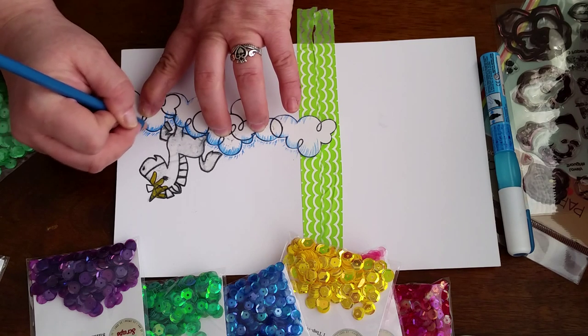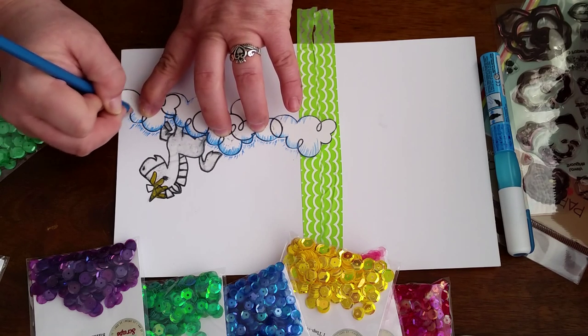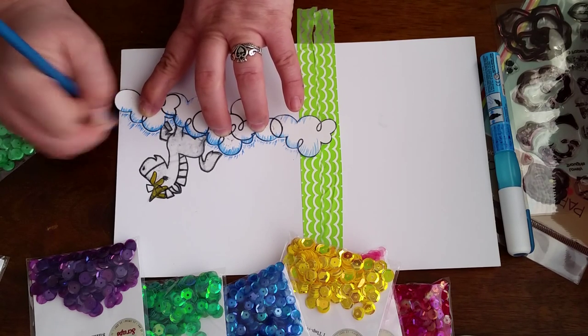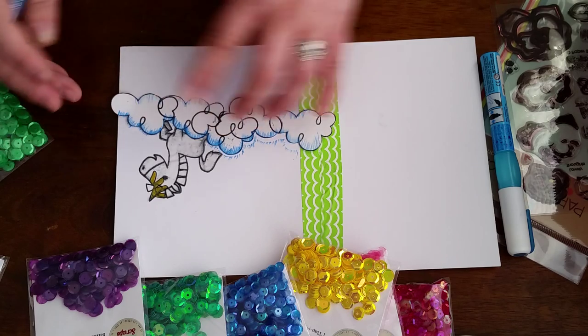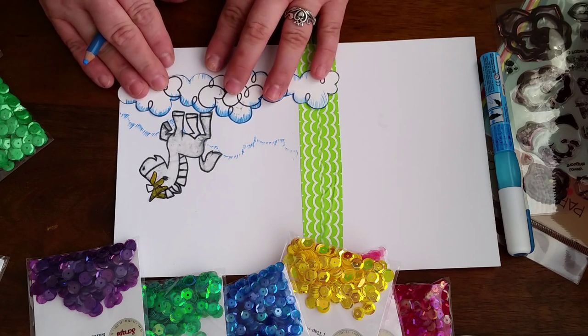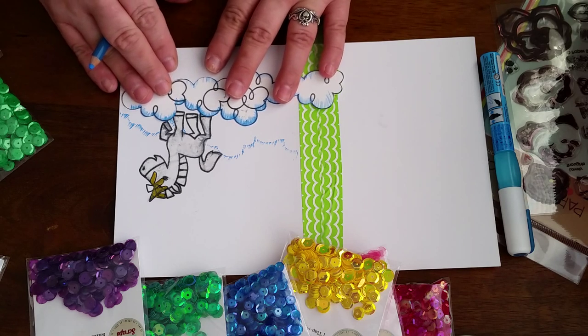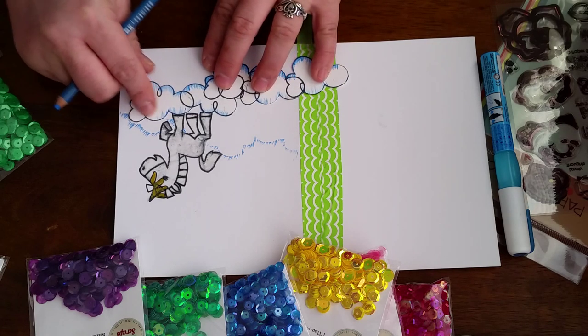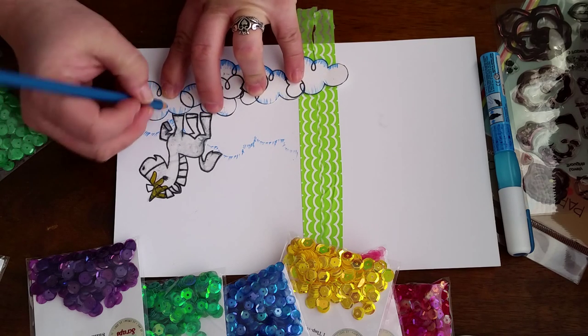They're really good for putting — because they're the bigger glassine bags — if you make a set of cards, you can slide it in there and put some pretty ribbons, which she has in the shop as well, over the top of it. So I'm going to make my unicorn like it's running around in the clouds. I cut both sides so I could have different looking clouds.